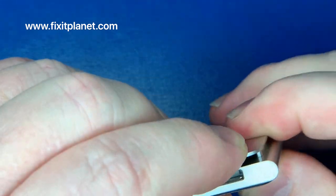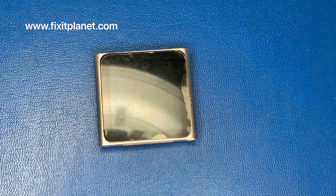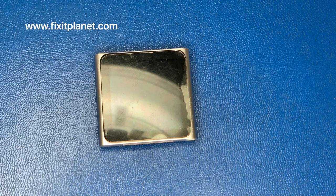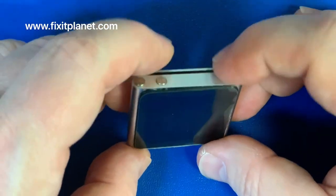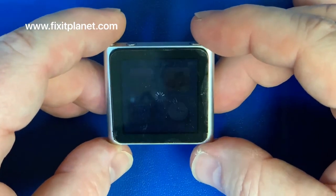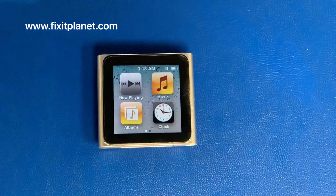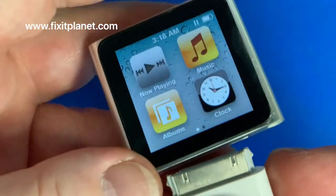Once we have everything basically back where we want it, we can go ahead and seal this screen down and basically you're done. There's also a screen protector on there, so that mess that looks like delamination is just the screen protector. We're going to turn it on and go through a couple of little tests. Basically that is the gist of it — hopefully you guys can find a couple of better ways to handle that last bit. If you do, you can always let us know in the comments below.